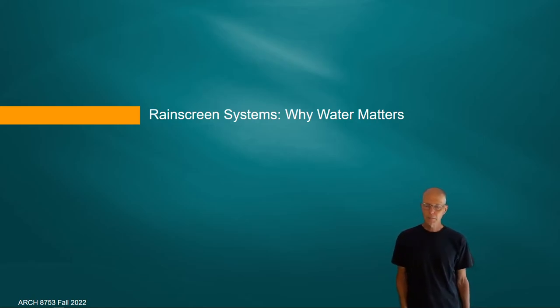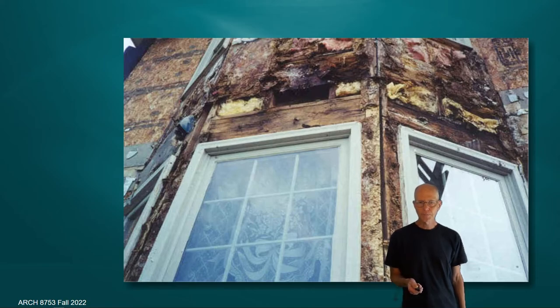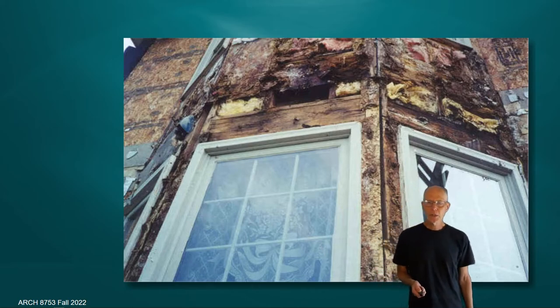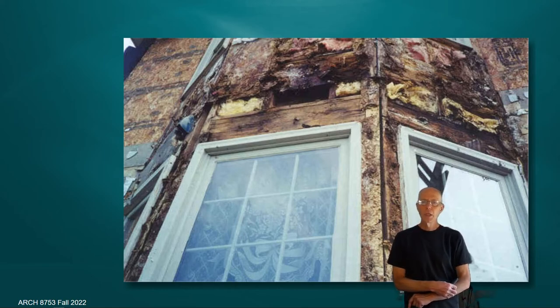The idea of rain screen systems — why water matters and why we're talking about exterior moisture — is because water creates a lot of problems in building construction. One of our first priorities in architecture is to create a habitable environment. This became apparent in residential construction. Here are graphic examples of what happens when moisture gets underneath a building's facade: in wood frame construction with oriented strand board, you can see the insulation and the dark decay of the OSB — actually fallen from the building with no remaining structural integrity — because water has gotten behind the facade system.